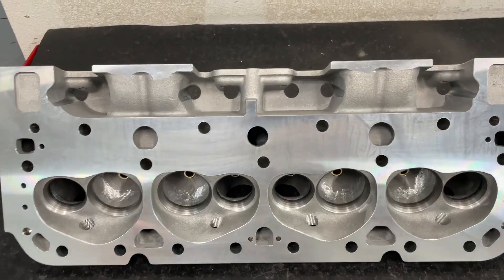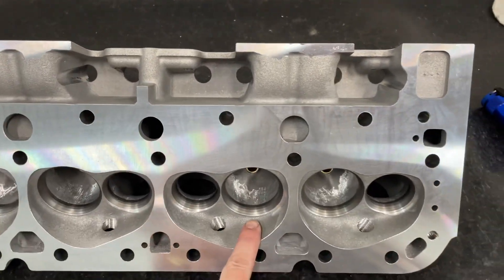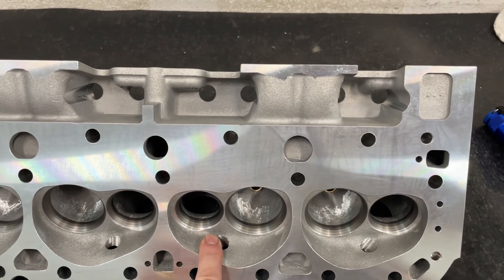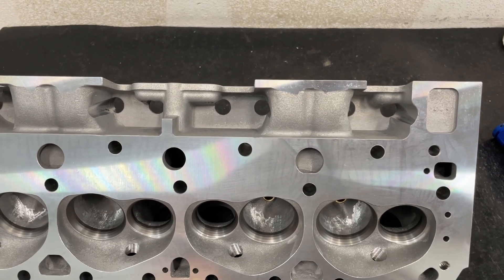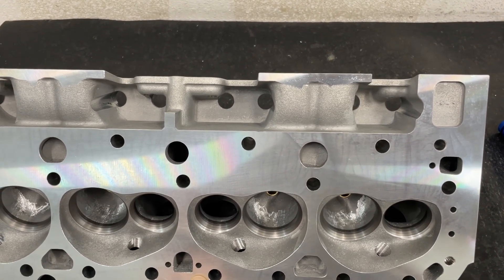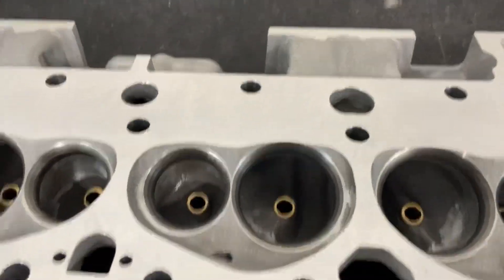Let me get started with some of the differences. This is a 202/160 valve configuration - I want to point that out. When I flowed the 195 I think it was 202 as well, so the same size. As-cast ports can be really hard to see because of the lighting.